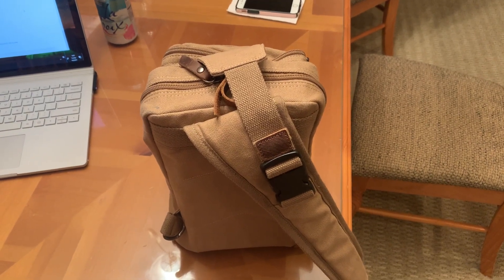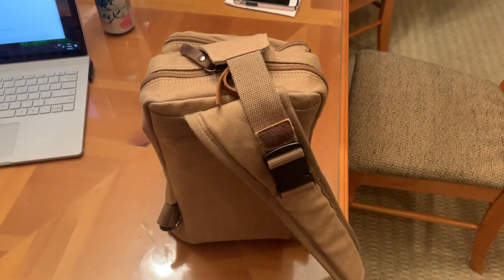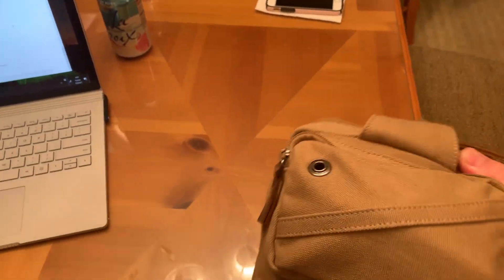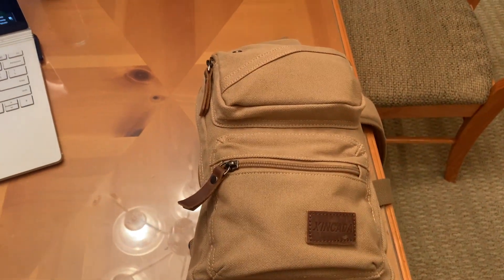Good evening, fellow amateur radio operators. This is KC8ZKI, aka the QRP guy, back with another video. I'm showing you here my favorite go pack. This little go pack contains everything I need to operate 160 meters.